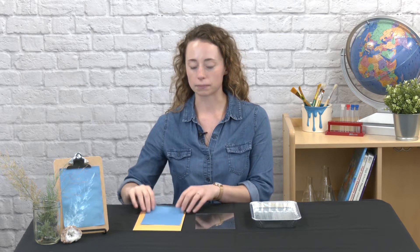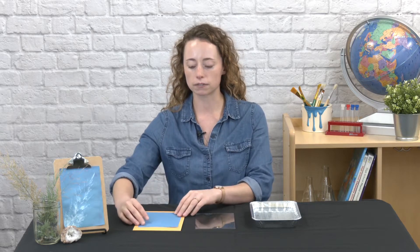Let's start by going over our materials. You'll need some cyanotype paper. If you registered for a kit, it will come in a manila envelope just to protect it from any light. You'll also need some acrylic, a pan with water, and whatever you want to place on your paper to make your print. I have this really nice selection of plants over here that I'm going to choose from.